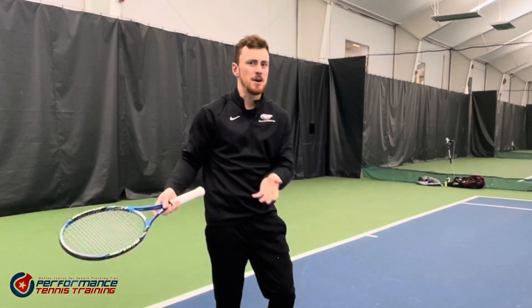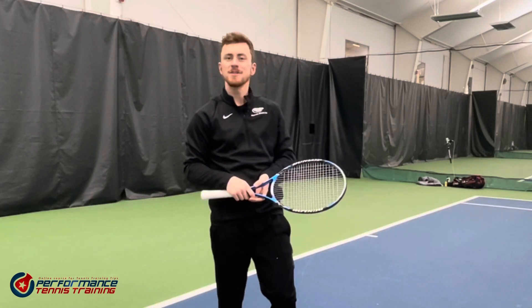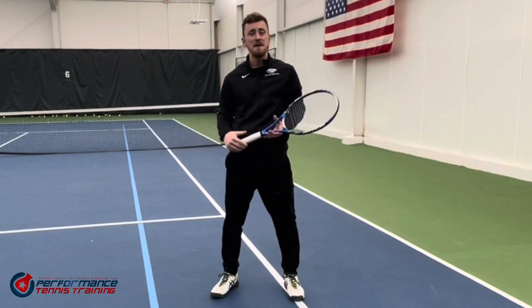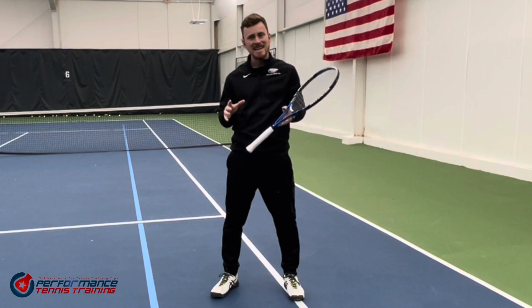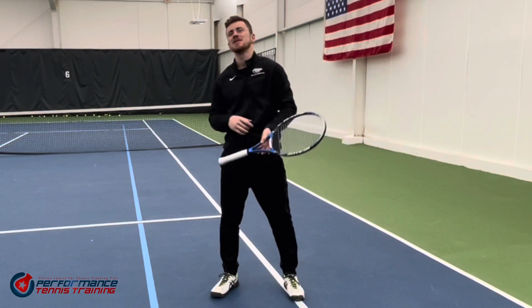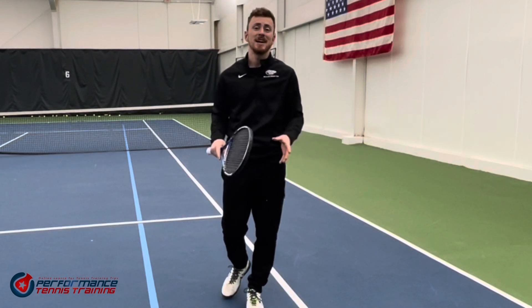Try it. Let me know how it goes. That is how you get a bit more spin on the forehand swing. Telling the time — a basic little aid that has made a huge difference to a number of my clients, and I'm so pleased that it's so simple. Anyone can do it at any level.